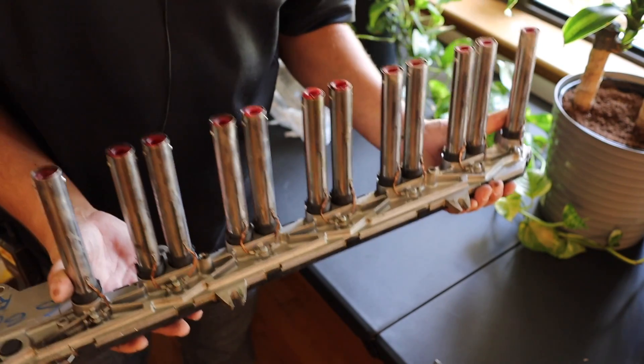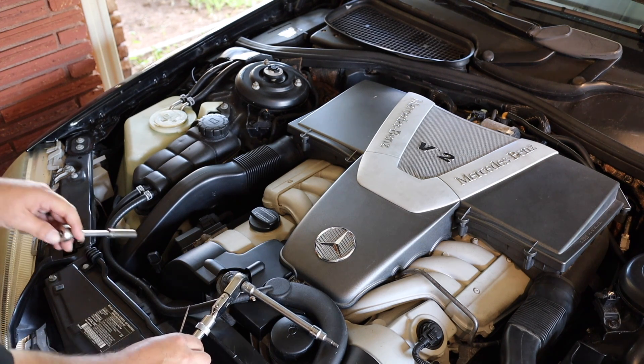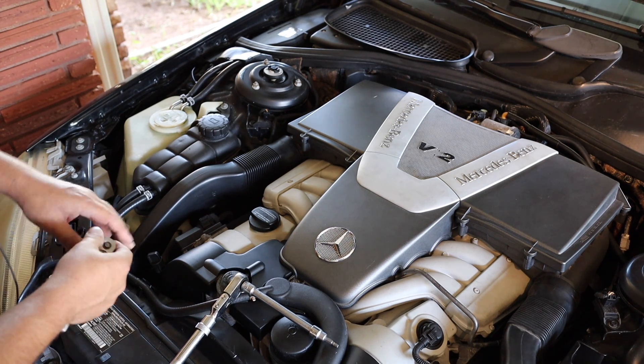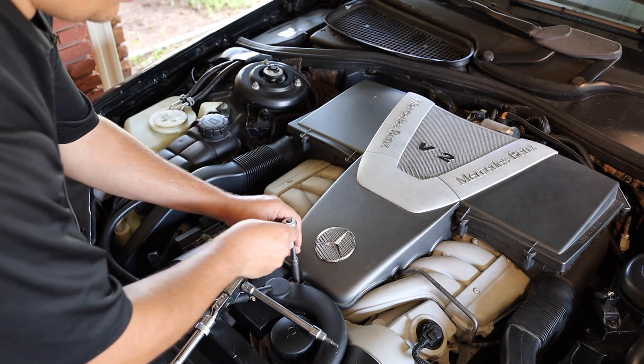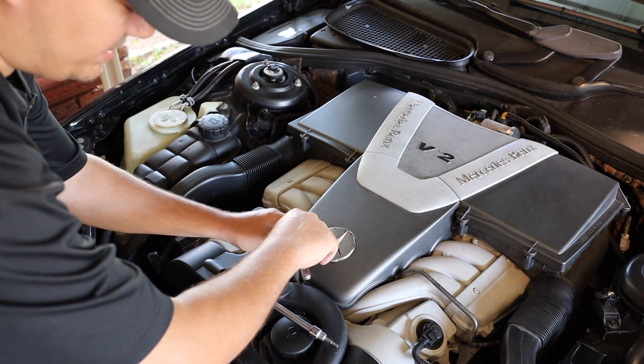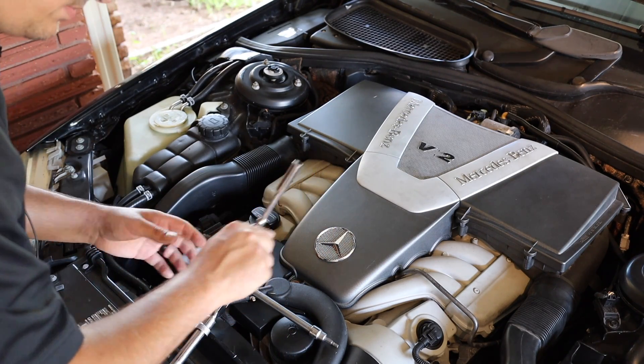We're probably going to skip all the stuff you guys don't want to watch. We'll take the cover off, and then when it comes time to actually pulling out the coil pack assembly, I think we'll just do a time-lapse because it's really not fun to watch. We got a 10 millimeter here, a pick, and a 3/16 Allen head.